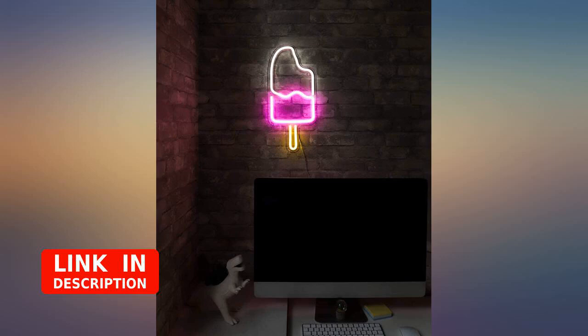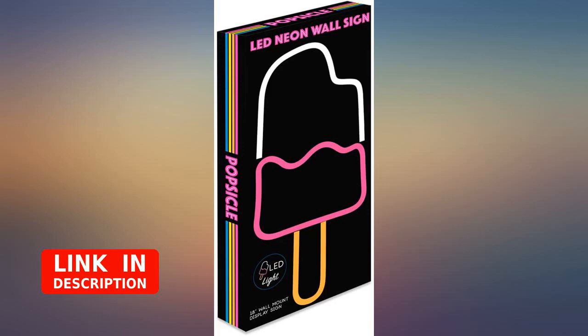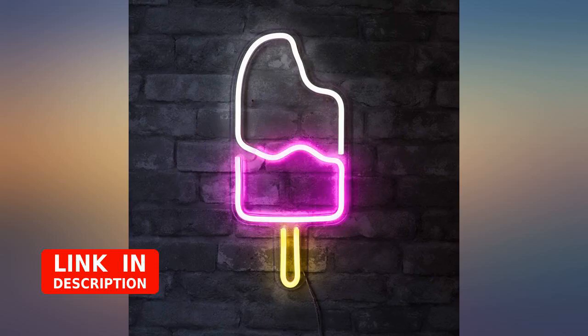It's not real neon, but looks exactly the same — it provides that warm neon glow without the fragile glass and limited life. Perfect addition to a kids room or gaming room. It has spots to mount on the wall and uses a USB cable as power.